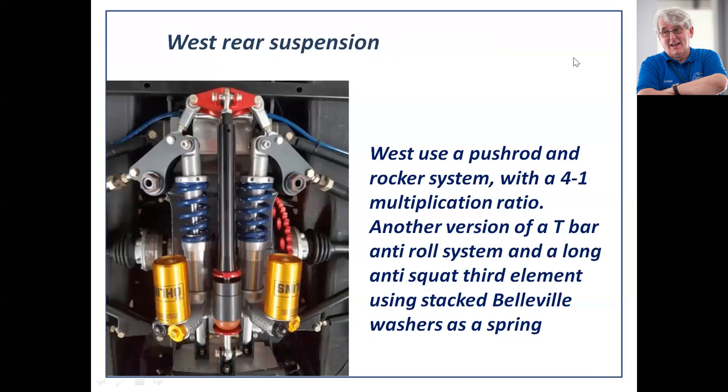Here's another variation. Looking down at the top of the car: push rods from the suspension operate the bell cranks, which drive the ride springs. There are two short links to the cross-piece T-bar, which operates in this case a single push rod to a stack of Belleville washers — sprung washers. That's the spring that prevents this car from diving. That's a Formula 3 Dallara. Looking at the back, that arrangement is anti-squat, but it's still a Formula 3 Dallara.